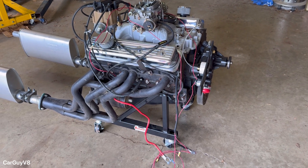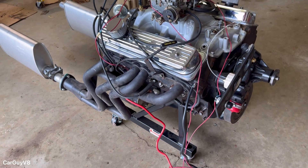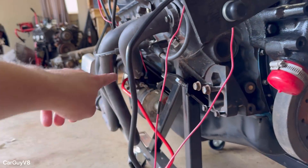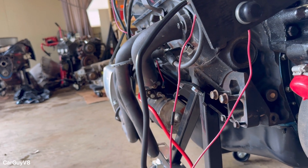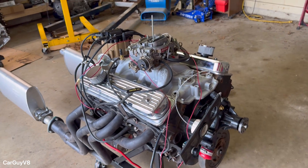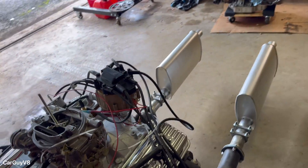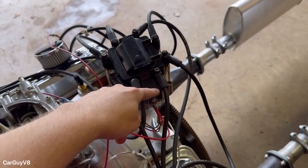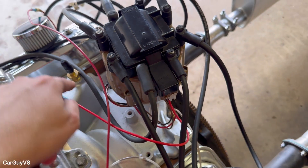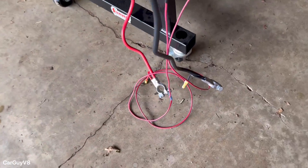For the battery cables, just like a vehicle, you will have a positive battery cable and a negative battery cable. The negative just goes into the cylinder head, the positive just goes into the solenoid on the starter, just like you would in a vehicle. To actually run the engine you need two wires. First you'll have the battery wire, which goes to the HEI distributor over here, and I've got it routed around the carburetor going down to the positive battery cable.